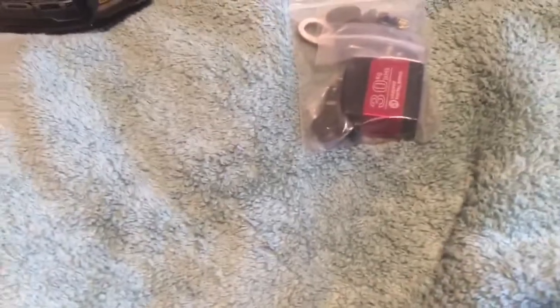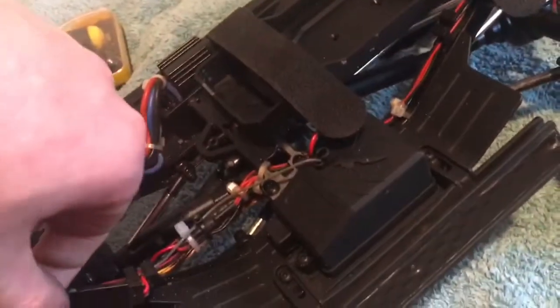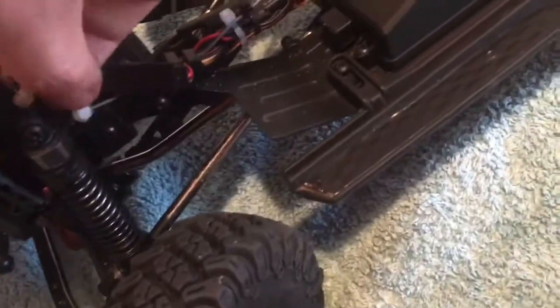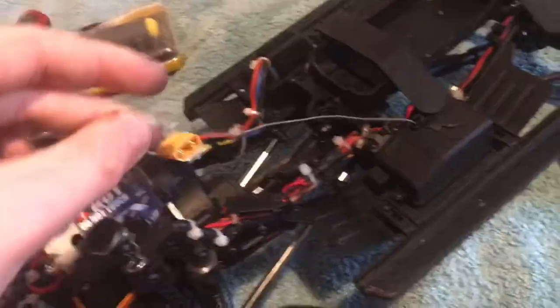First we need to take that aerial out because we do not want to snap it when we pull the receiver box off. If we do that it means a new receiver, and I don't really want to spend any more money on this car. We've spent nearly 300 quid — actually 700 in total over the past year. Okay, the aerial is out.